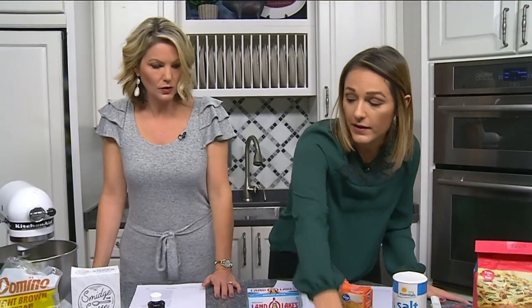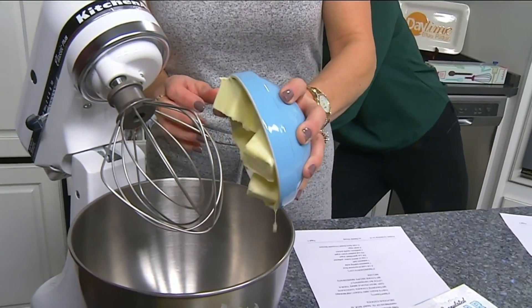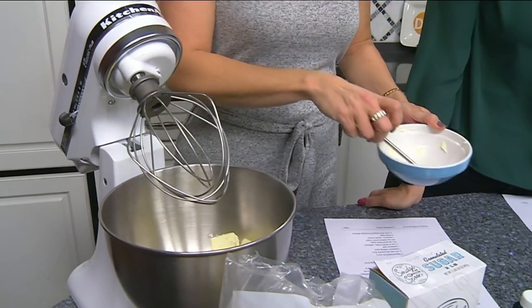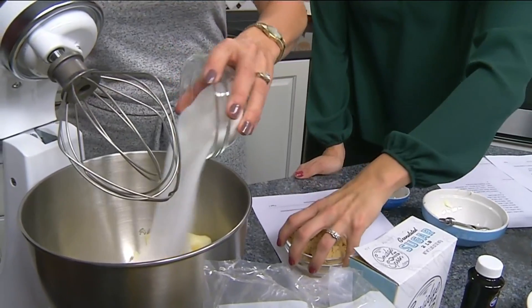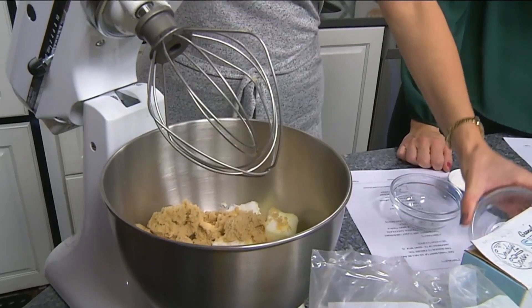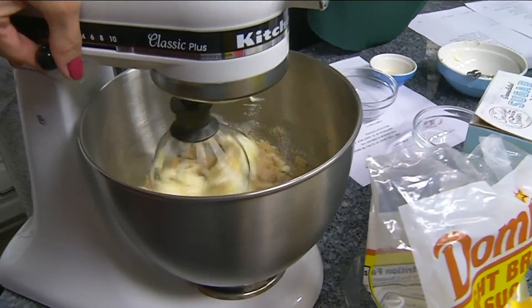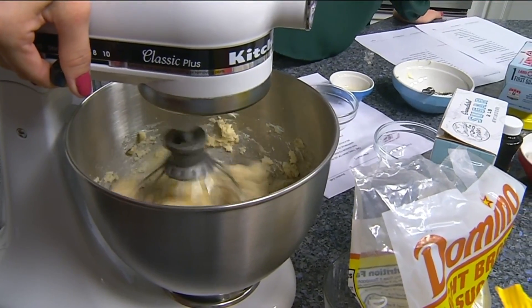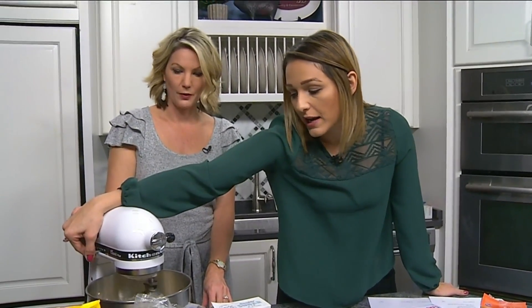We've preheated the oven and mixed our dry ingredients. Now we're going to add the other ingredients — the softened butter, I put it in the microwave for just a little bit, not too long. Then your vanilla and both of your sugars. Mix that together until it's nice and creamy — it'll look clumpy at first, don't get nervous. Once you're not seeing chunks of butter, add your two eggs one at a time, mixing in between each one.